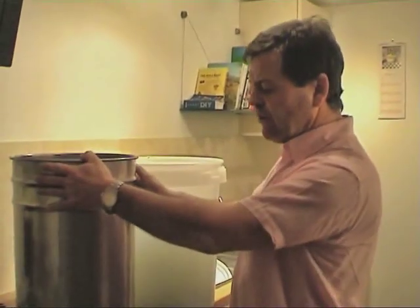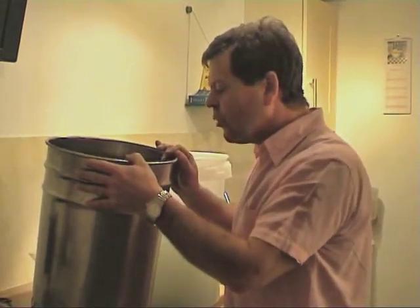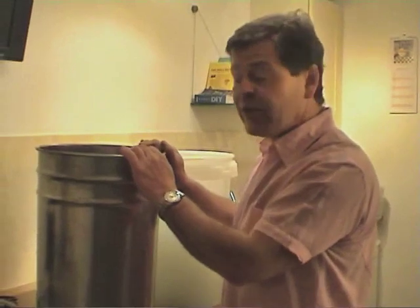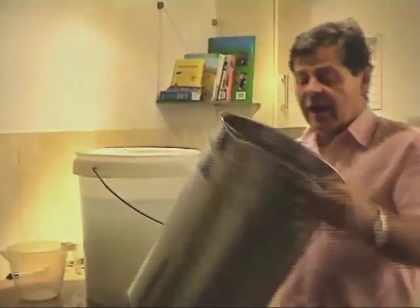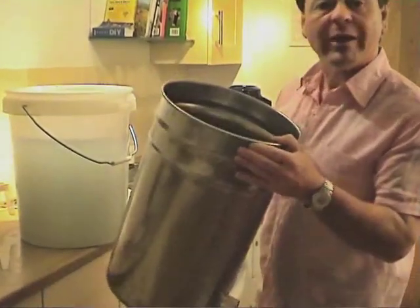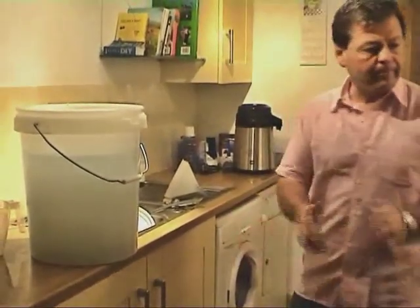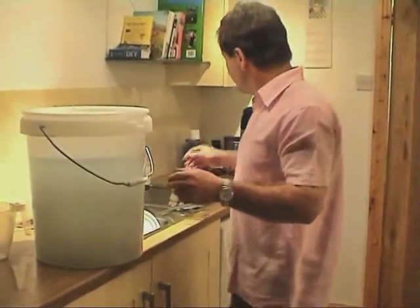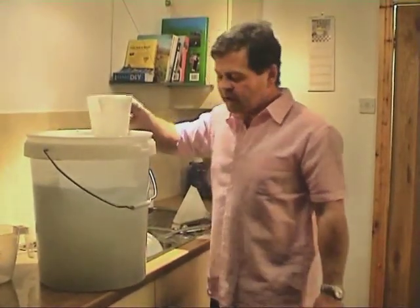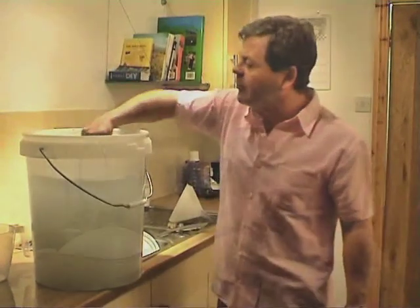This is the base of the super reflux. What I'm going to do is transfer the liquid in first. Once I've transferred the liquid in, I'll assemble this and then I'll tell you exactly how it works. Inside, you can see there's an element in the bottom and it's all made of stainless steel. We're going to transfer this — we can either jug it, siphon it, pour it, or a combination.